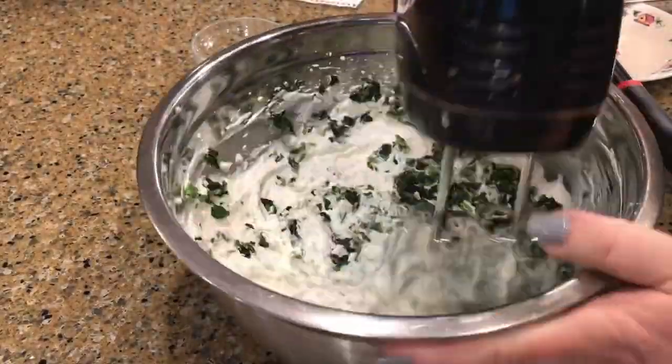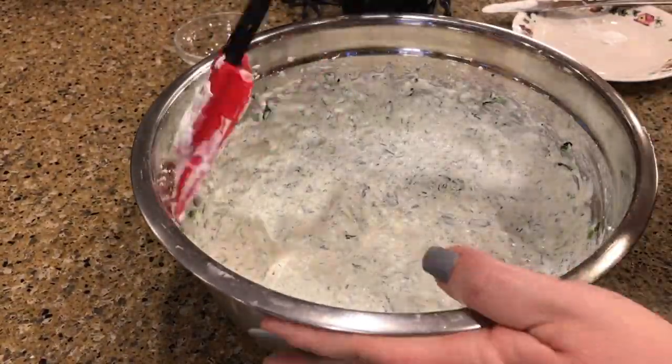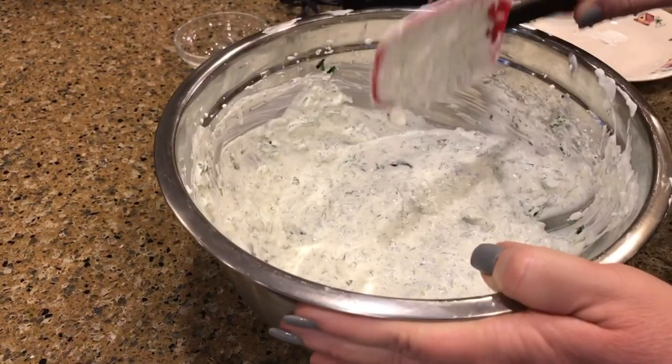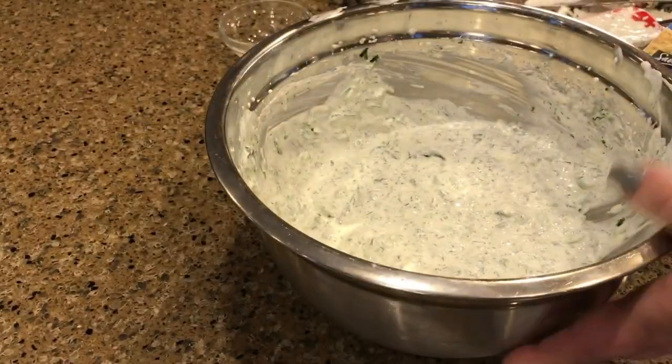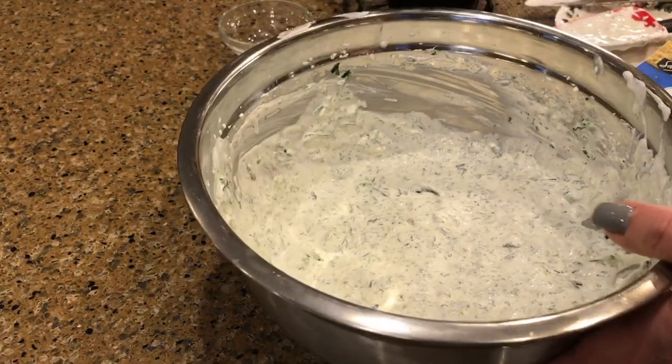Now add green onions and the spinach and give it another mix. I'll have the complete recipe listed in the description box below. This is really good with those Parmesan crisps — yummy!